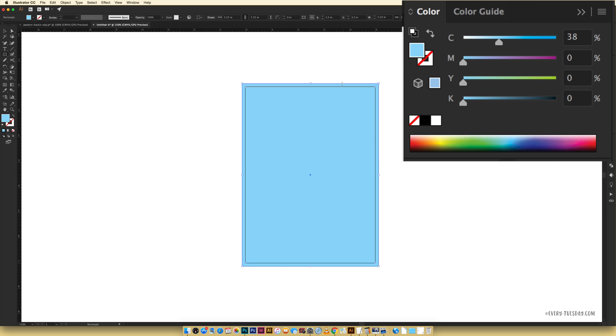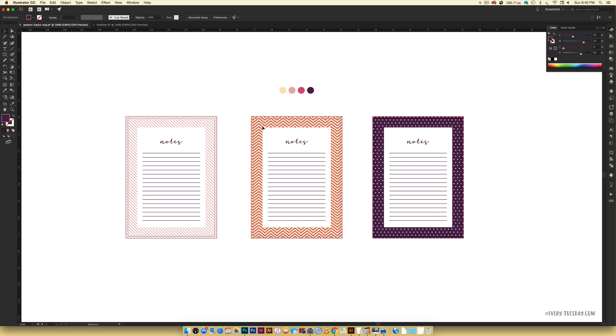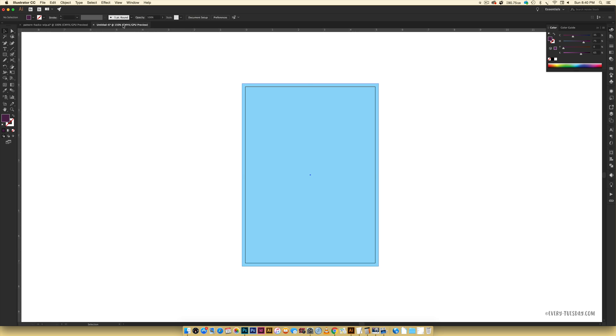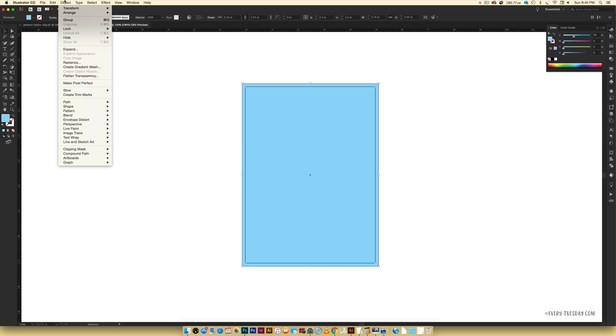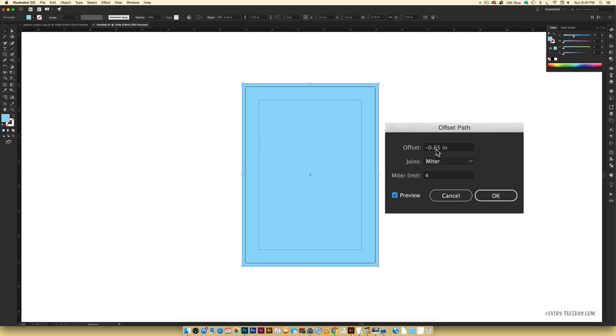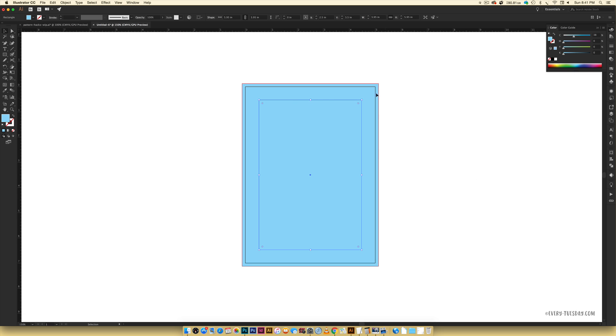Return to your fill color and choose any color you want — this doesn't affect the final outcome. Hit V to return to your selection tool. Now we're going to create the inner rectangle that's equidistant from the outer edge. To achieve that we'll use a negative offset path — it sounds scarier than it is. With your rectangle selected go Object > Path > Offset Path, hit Preview, and set it to negative 0.65 inches. If it were positive it would extend beyond your artwork, so we need it to be negative. Hit OK and now you've got a rectangle within a rectangle.